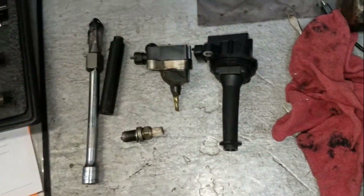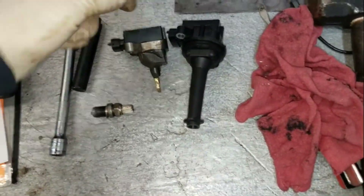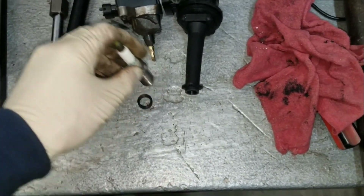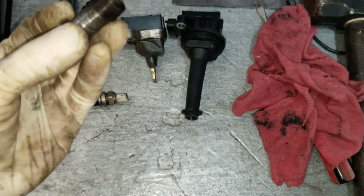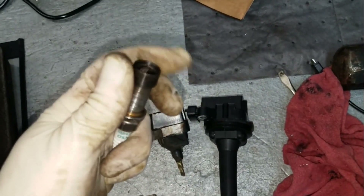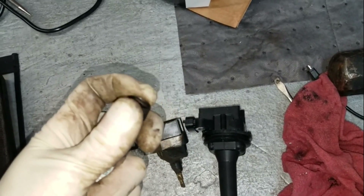This is what the coil is supposed to look like in this vehicle. Also, another thing you're going to want to do is once you run the tap down through the hole, fire the engine up and just let it run with no spark plug in that cylinder hole. All that will do is blow out any debris that may have fallen down in there during the process of the repair.